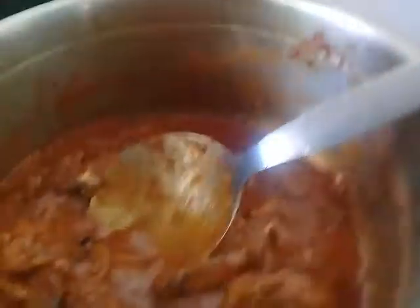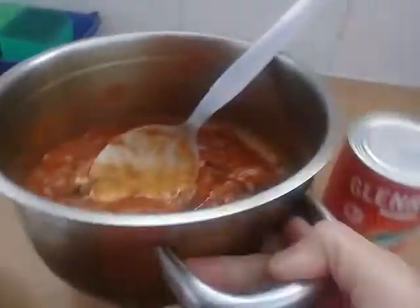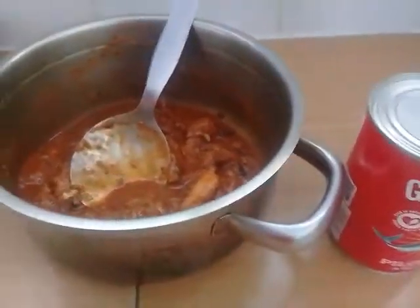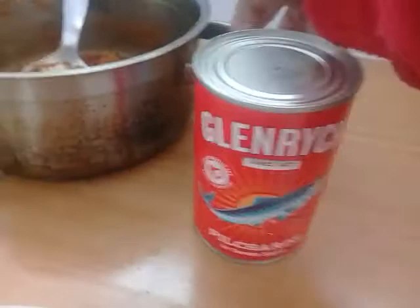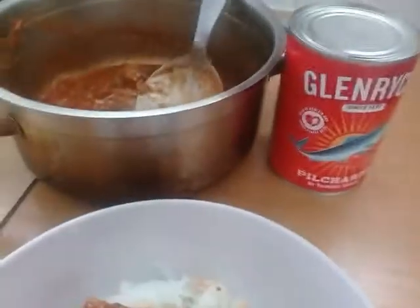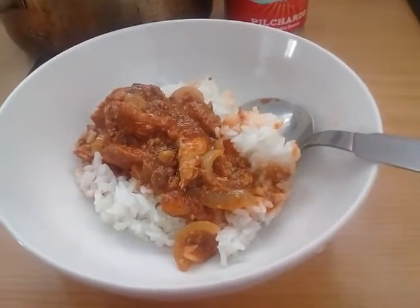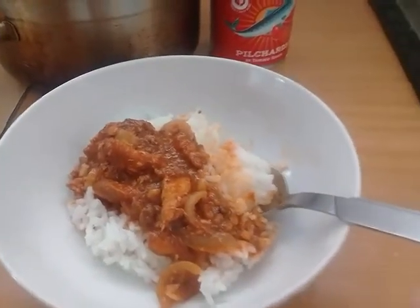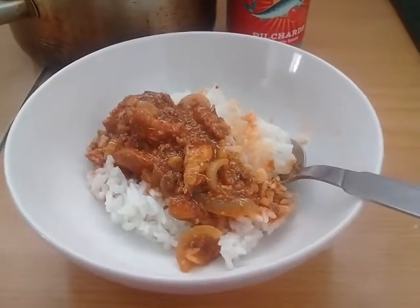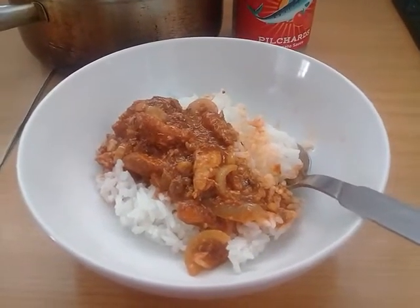Let's see. Glenrick pilchards in tomato sauce. Mmm, it's good. It's yummy. And you will enjoy it. Have some fun and enjoy your meal. Let's go!